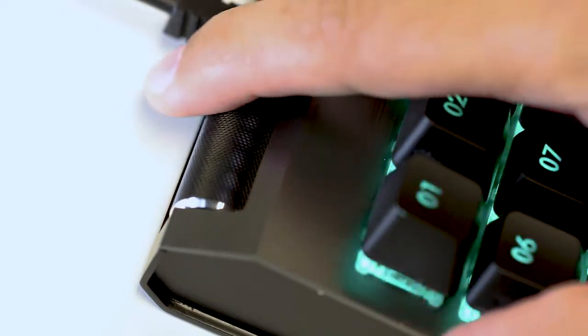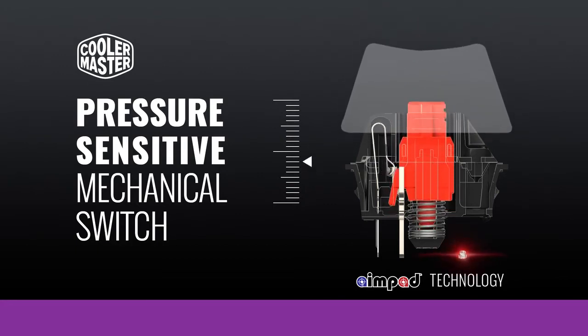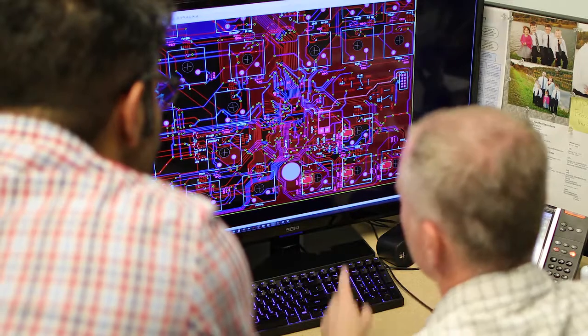But what really sets ControlPad apart from all other keypads is the revolutionary AimPad technology that gives you unprecedented control. AimPad is the brainchild of Lance Madsen, lead engineer behind AimPad technology.